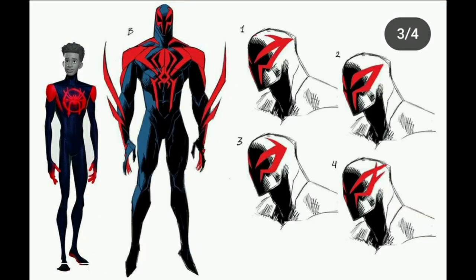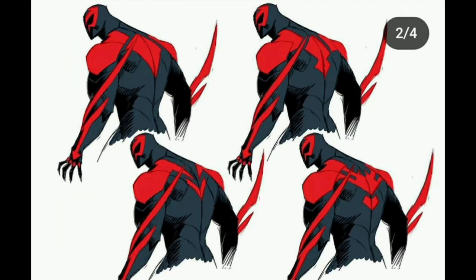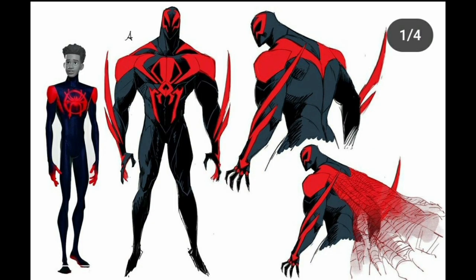There was an option for a white suit which I was quite interested in. For his eyes, they had a lot of different choices — I do like option three and I believe that's the one they went with. Option four looks quite cool as well. There's a lot of detail within these characters that they had to choose and decide on.